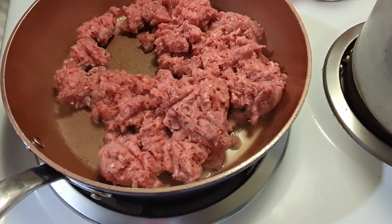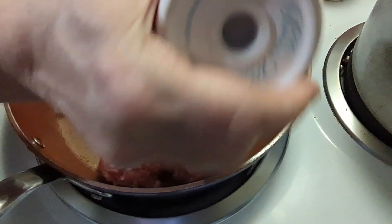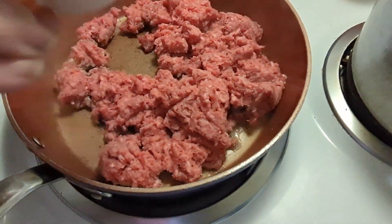In this pan I have one pound of ground beef. I'm going to add a little bit of salt and a little bit of — well, a little more pepper. I'm using cream of mushroom soup and it has a lot of salt in it.